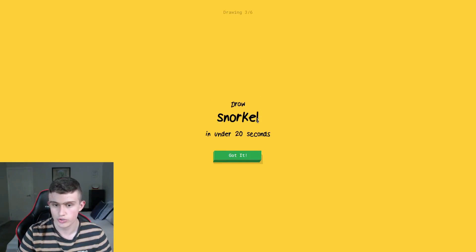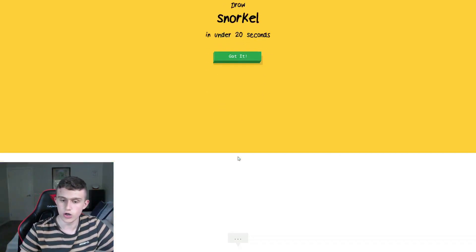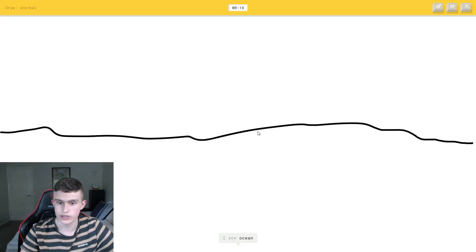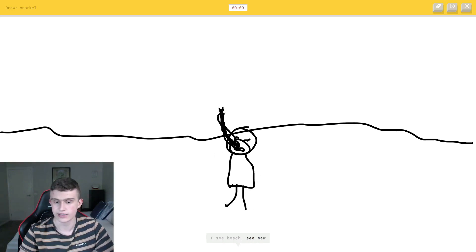A snow globe! I can't say that right, sorry — English is very hard for me. I know what it is. How am I supposed to draw this? Draw the water — the guy is in there using the little thing. The AI guesses garden hose. Two seconds left. I'm not going to make it.